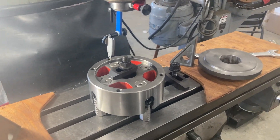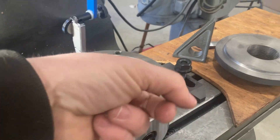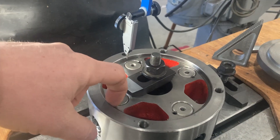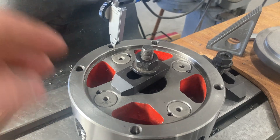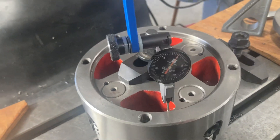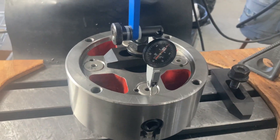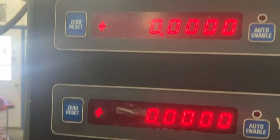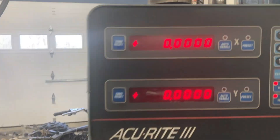Now that the part is aligned, I've removed the gauge pins and moved the machine to dial in this inner diameter. I chose this inside diameter rather than the outside because it has a nicer, better finish. Once I've zeroed that out, I have a good reading all the way around — zero at all four points. I'm now going to hit zero on my X and Y on the digital readout. The part is aligned, we have a mirror image, and we are now centered on the part with our zero set.